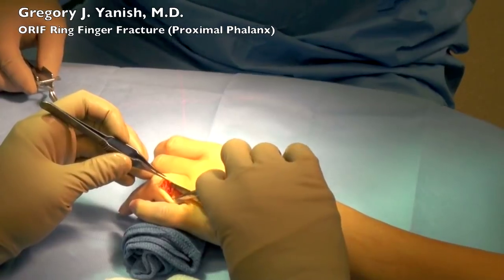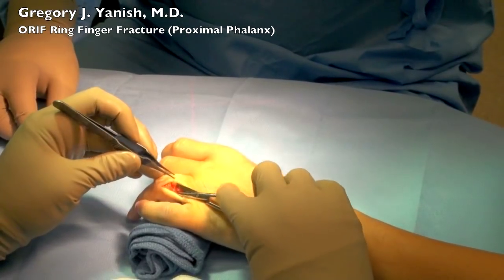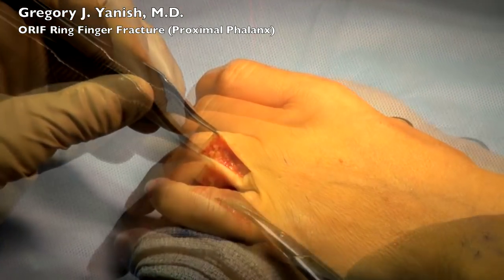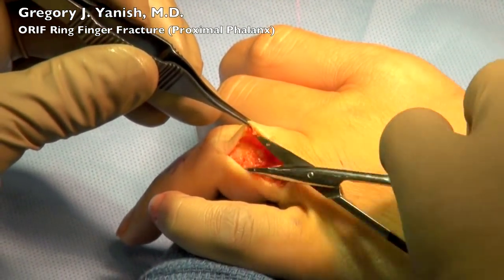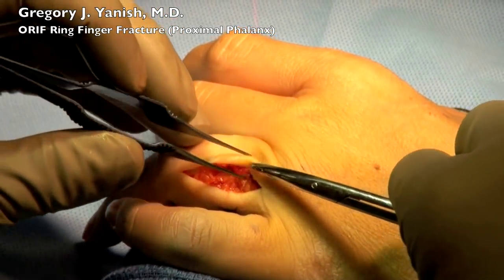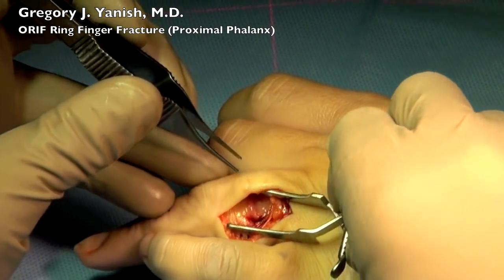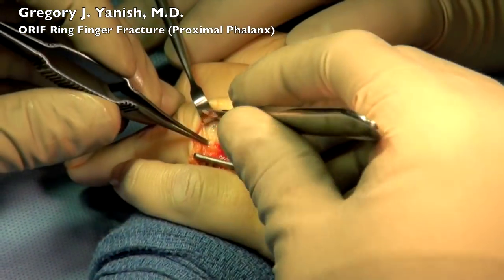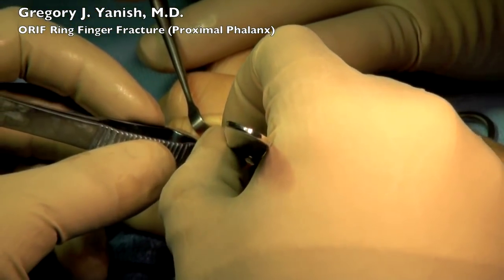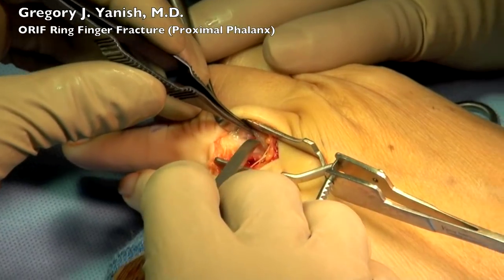Then we dissect down using Littler scissors and forceps to the level of the extensor tendon and the bone. Bipolar cautery is used for some minor cauterization. You can now see the extensor tendon mechanism coming into view, along with a few final blood vessels which we did buzz with the bipolar.